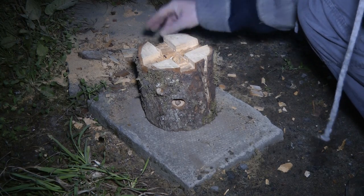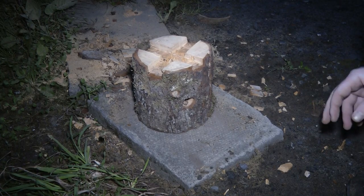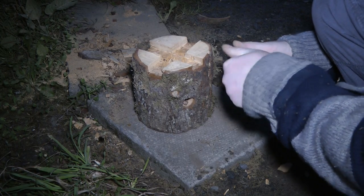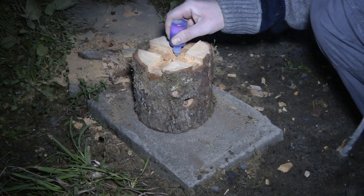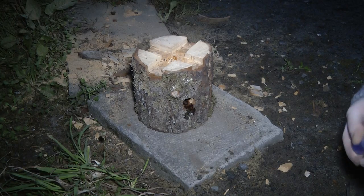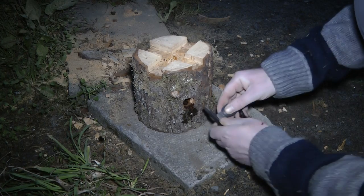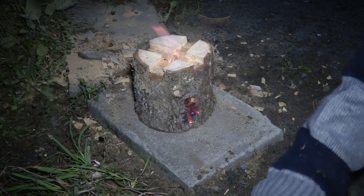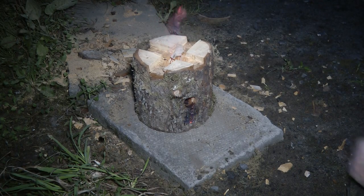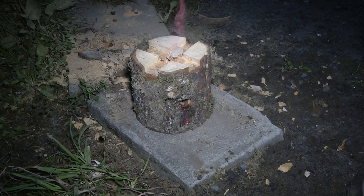I'm going to add a little bit of this stuff and just see if I can light it by dropping some alcohol down inside of it. It should work, hopefully — just light it like that. The idea is that once it's going, it should fuel itself.